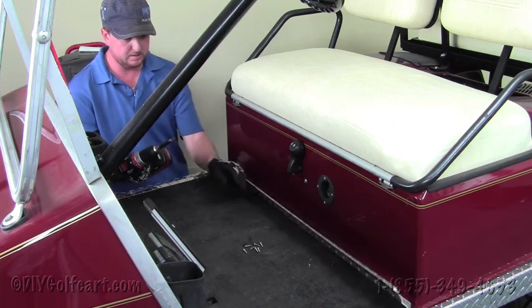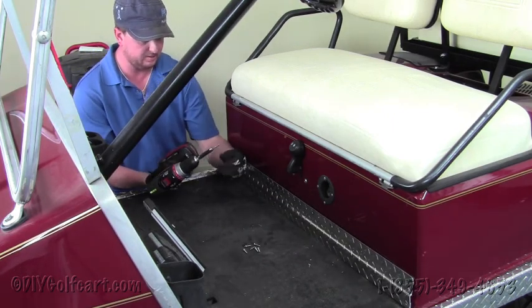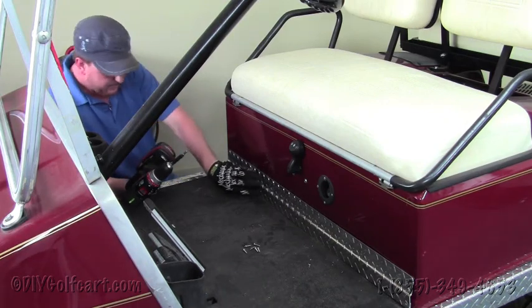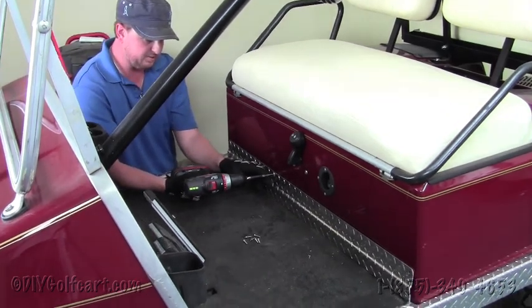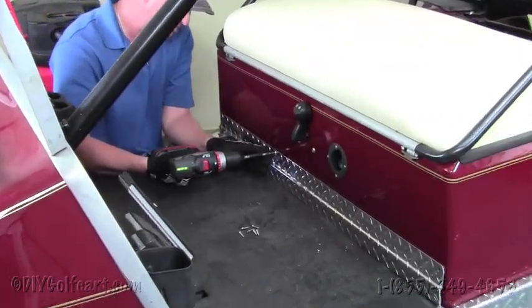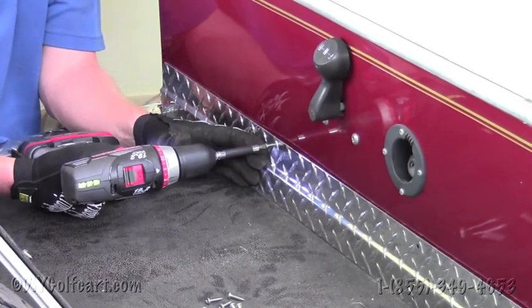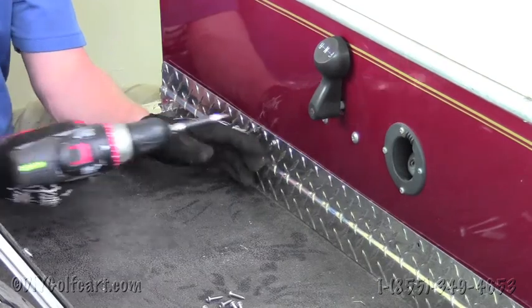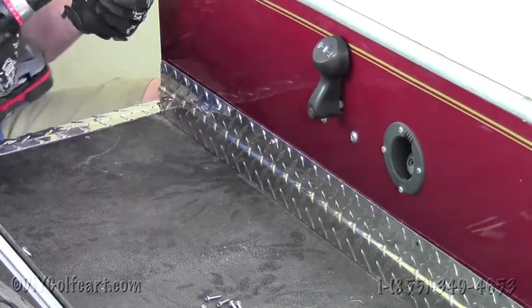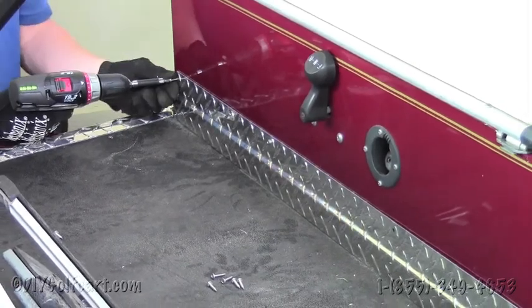Then with the phillips bit and the screws — the stainless steel hardware provided in the kit — we'll drill in all four of the top screws first. We'll do all four of these along the top side, and then we'll move along to the bottom.